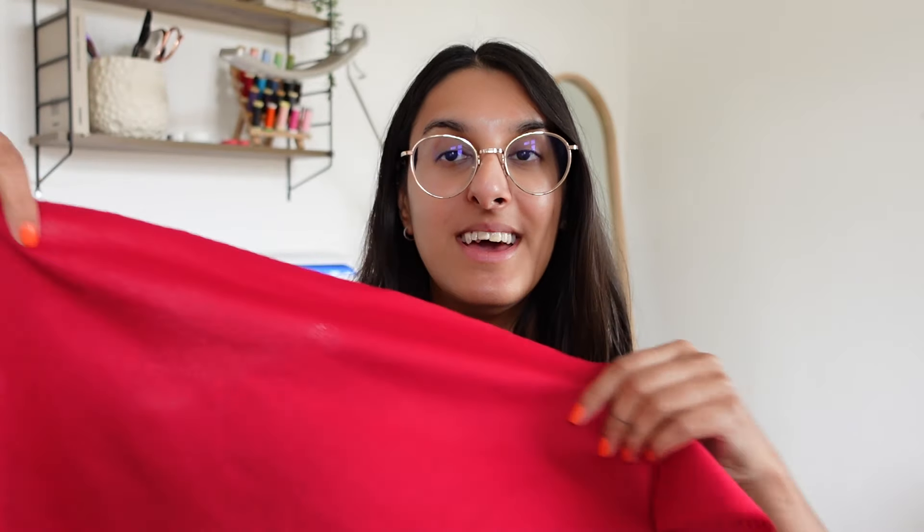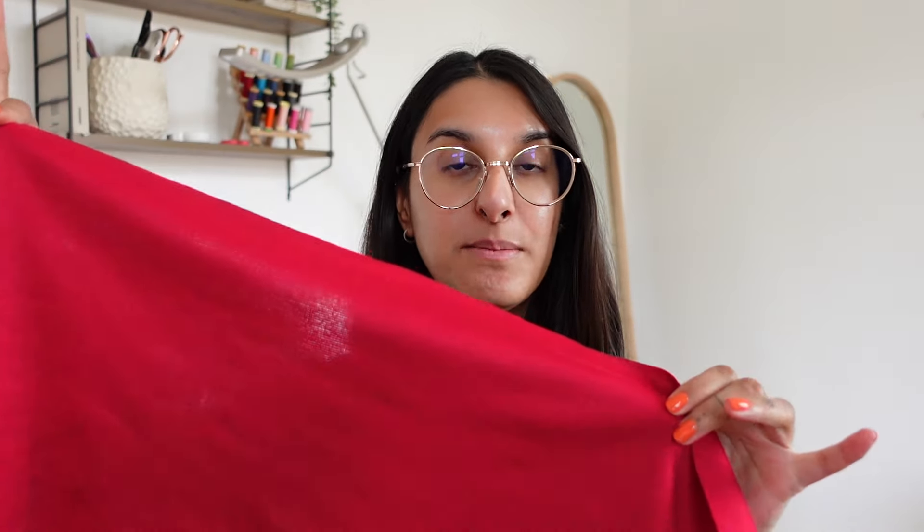The stretch fabric I'm using is this really gorgeous pink one — it looks kind of red but it is actually a deep pink. This is a ponte roma, so you definitely need a stretch fabric to make this top because it's going to stretch over our body. I personally prefer using a ponte roma instead of a jersey, but you can use any stretch fabric. Just bear in mind that if you use a thinner jersey fabric the top might be a bit more flimsy, whereas this one will have a sturdier finish.